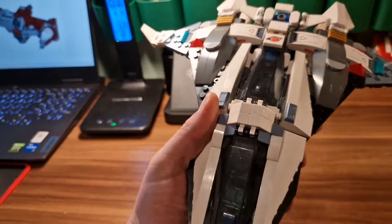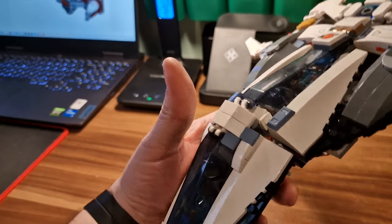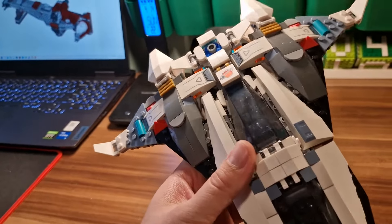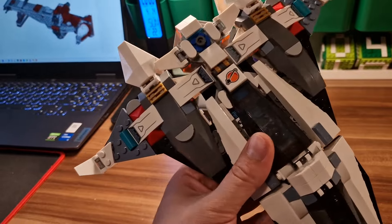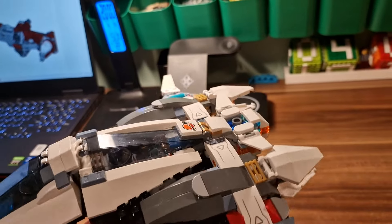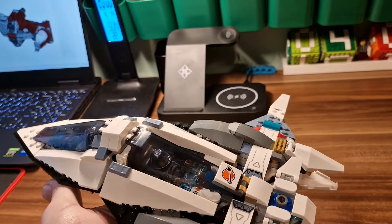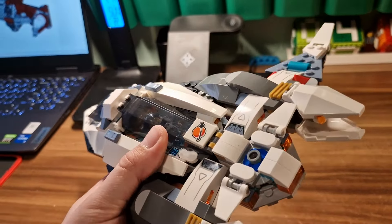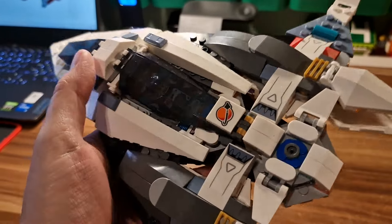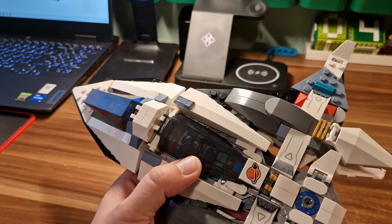What we have here is two cockpits, and I will show the features soon because it has a play feature as well. The only downside is that we got rid of the function for the wings or motors to expand at the back - that was on the original set when you push the batteries. We lost that here, but we gained something else.